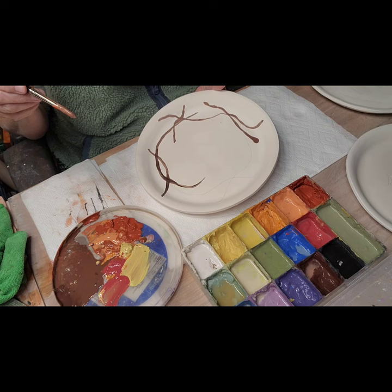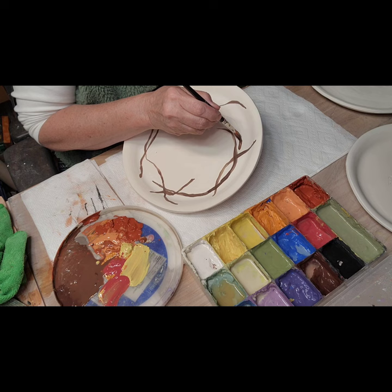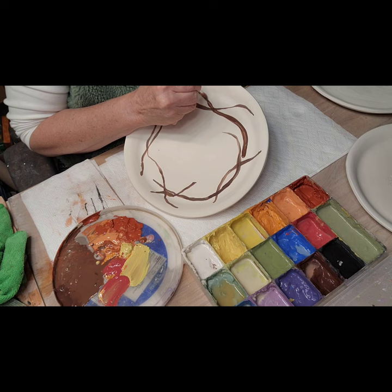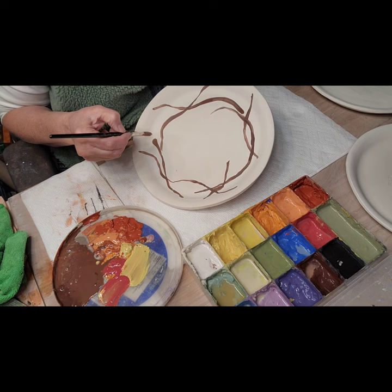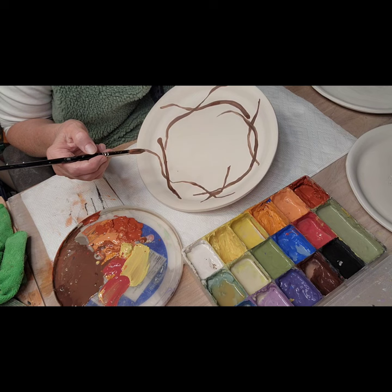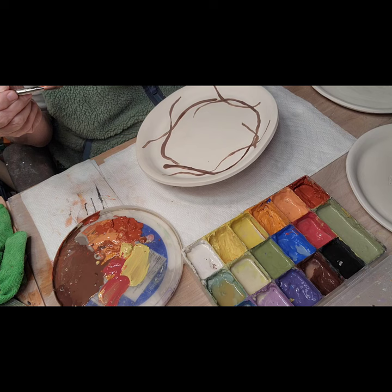This area looks kind of funky but I think I can fix that with leaves and some berries. I peeked in my kiln - this new kiln, well it's new to me, it's an old kiln. The woman who had it rarely ever fired it. It doesn't tell me the temperature as it cools down the way my Olympic kiln did, so I have to kind of open it up and peek in to see what the temp is.